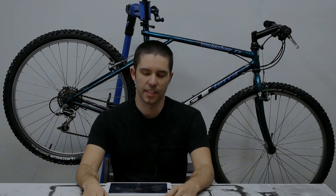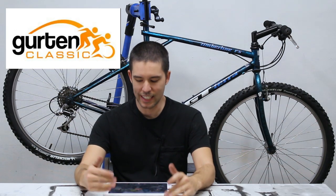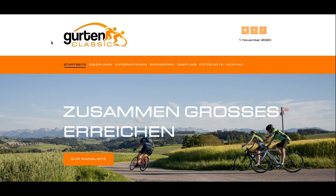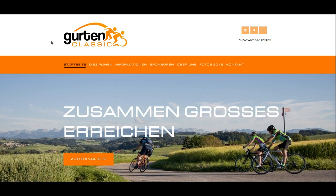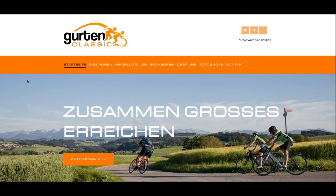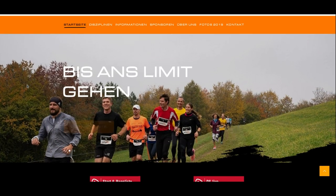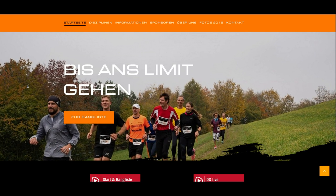Hey, what's up everybody? I'm back in my shop again. This time I'm going to do a race review from the Girton Classic 2019. I've done it in 2015, 2016, and 2017. They didn't do the race in 2018, and now it's back in 2019. The big difference is that in 2019 it's not a mountain bike race anymore — it's a road bike race.